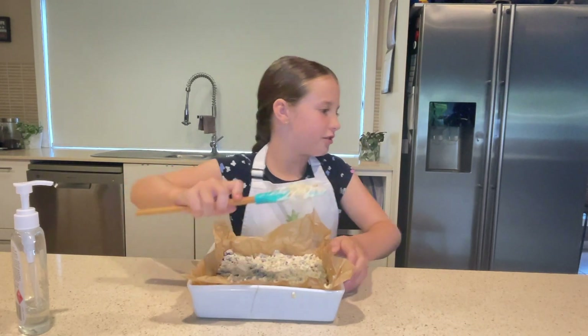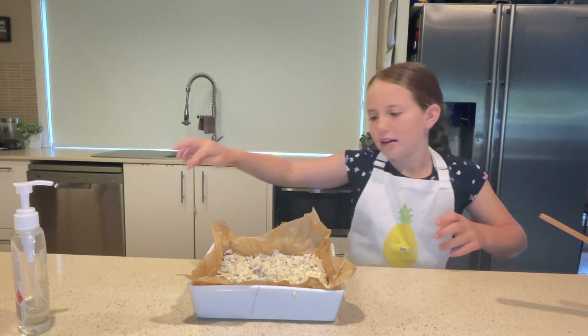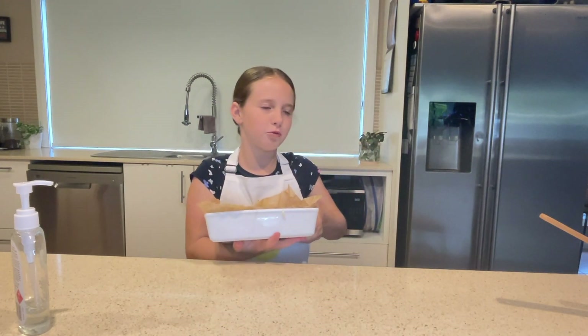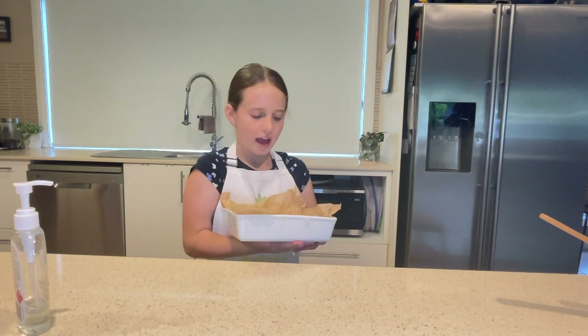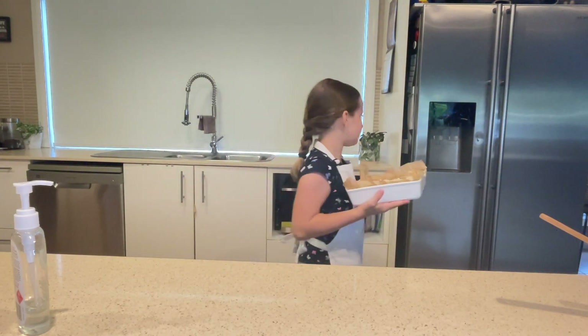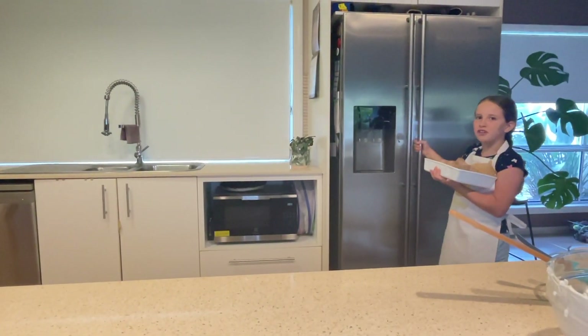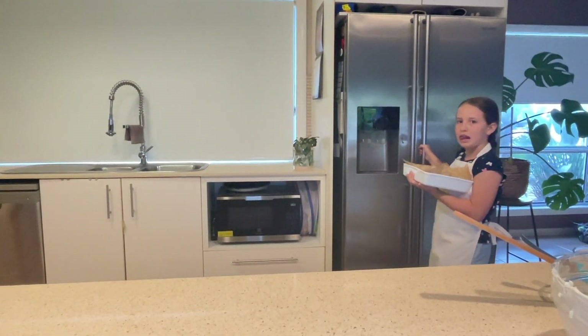Next what you're going to do is put the spatula or big wooden spoon aside and put this White Christmas into the fridge for at least two hours to set.